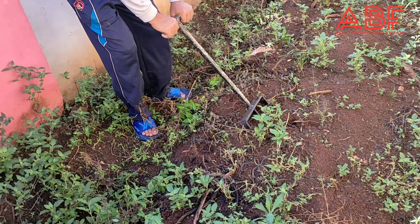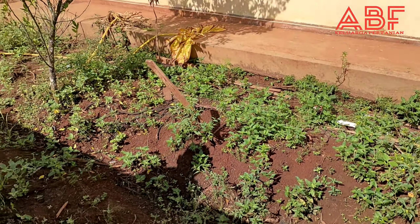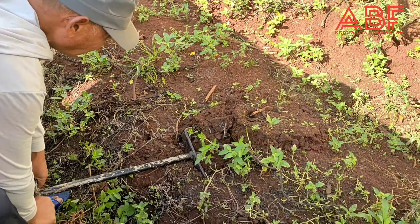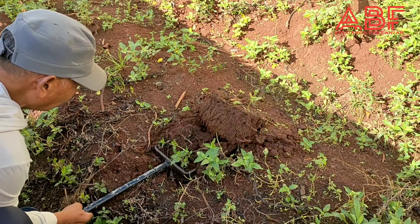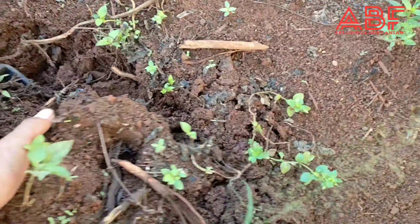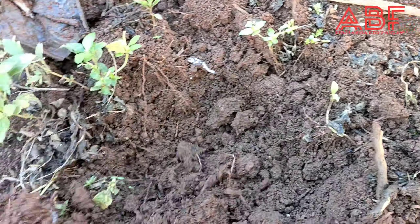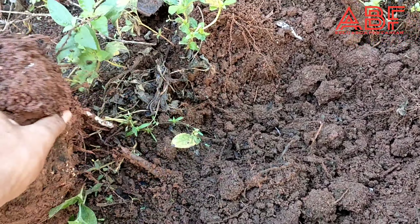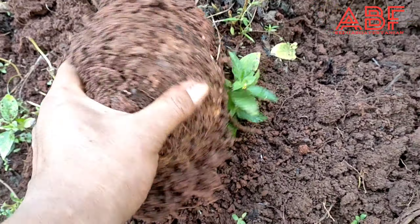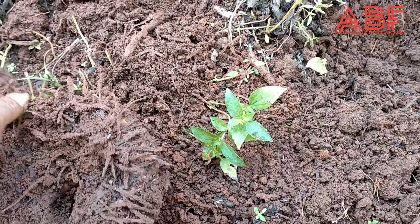Di halaman rumah di sekeliling rumah Pak Trimakna ini ditanami porang dari umbi yang isinya 1 kg itu isi 20-an dari umbi mini. Hasilnya kurang lebih 1 kg Pak, 1 kg.